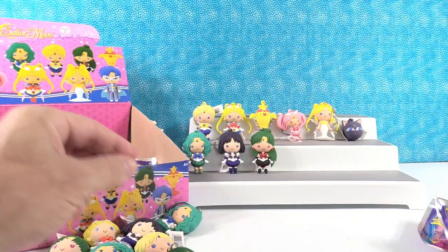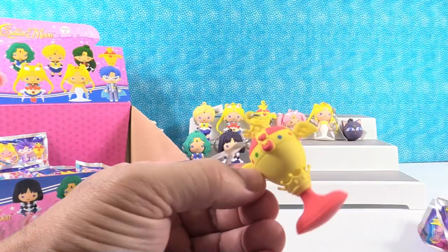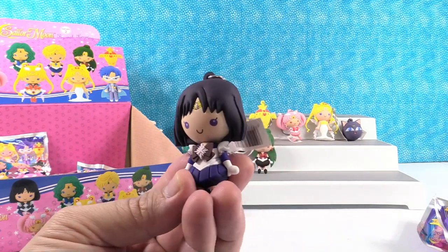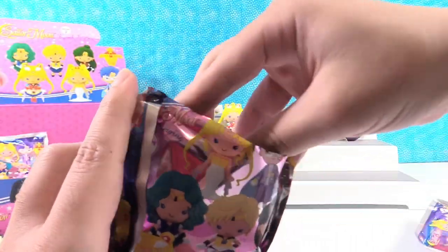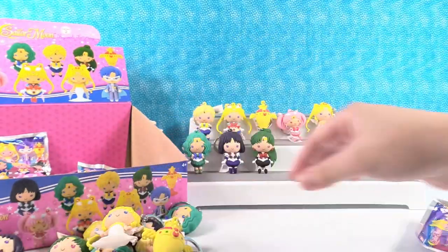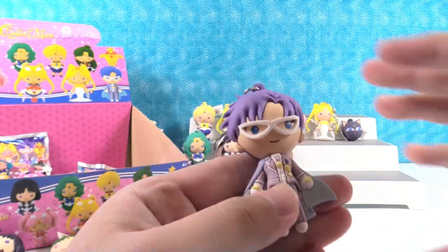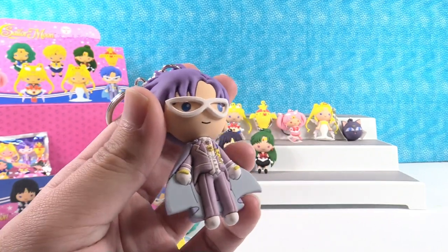We have Sailor Pluto and the Moon Chalice. We got another Saturn. So we're only looking for two more characters — we need the other exclusive and the king. We got another Queen Serenity. Oh, we got the king! This is King Endymion. That's really cool looking. The outfit he's wearing kind of reminds me of what the British Royal family wears — like the dress uniforms. That's a really cool figure.